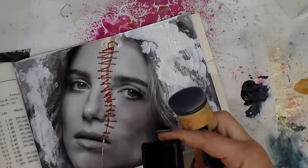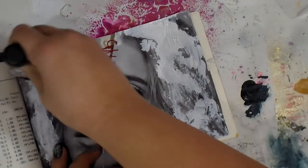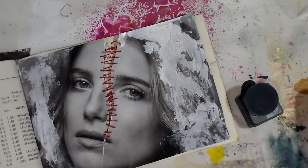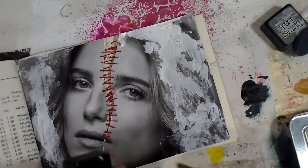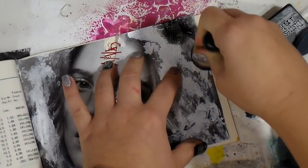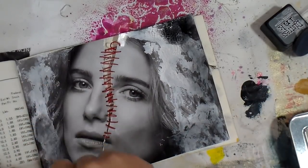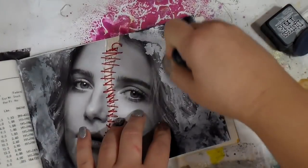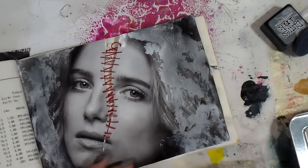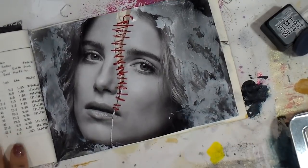Then I'm going in with distress ink — this one is Hickory Smoke — but it wasn't as dark as I really wanted. I wanted it to creep into the crevices of the cracks, then wipe it back so it pops a little more. Then I went in with Black Soot and got a much darker, deeper, richer vibrancy there. I really like that better.